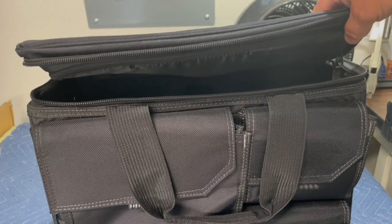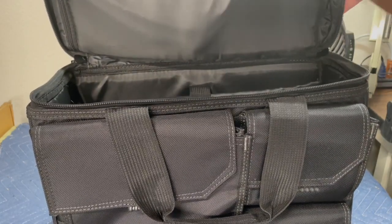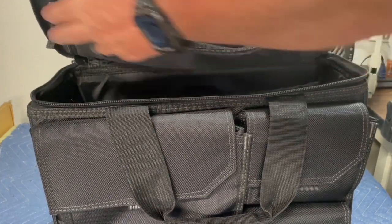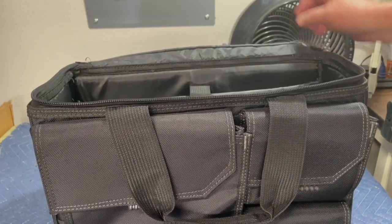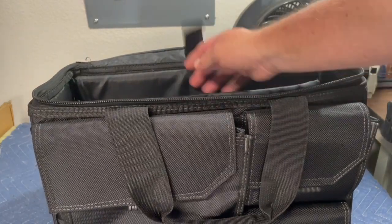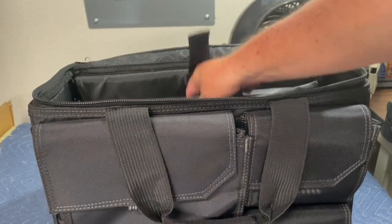The top piece unzips and you can put chargers up there, which is pretty nice. Then it's got a big open pocket for a 17-inch laptop.